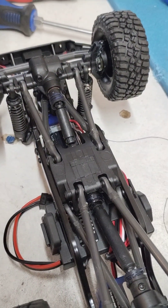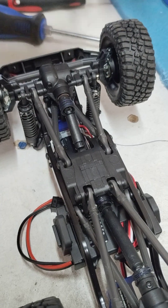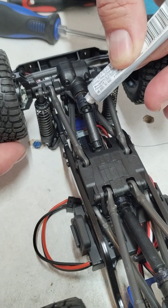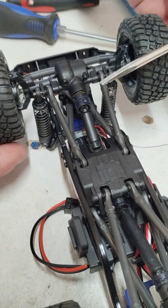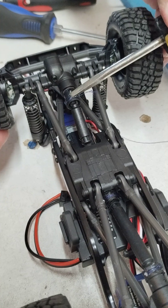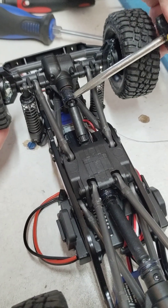Now you can use just about any glue. What I'm using is E6000 — I prefer it because it's slightly flexible and it's not gonna crack on me. Just take a little bit, put it on there, spread it with a screwdriver. It's semi-permanent — it's not gonna go anywhere.